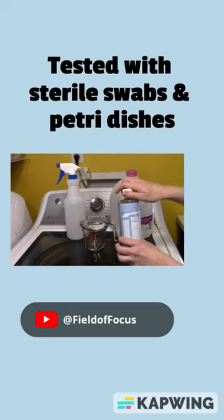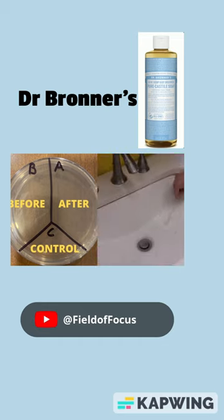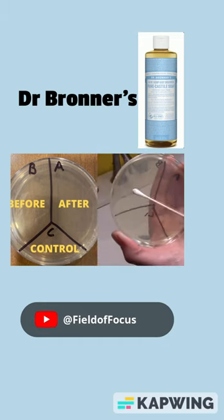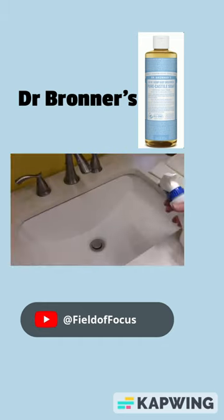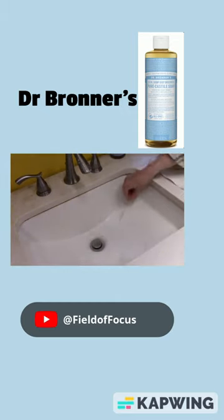Let's see how well Dr. Bronner's can remove bacteria from my home. I'm gonna take sterile swabs and a petri dish just like this and label it A, B, and C. B is before cleaning with Dr. Bronner's, A is gonna be for after cleaning with Dr. Bronner's, and C is my control — nothing's gonna go there.